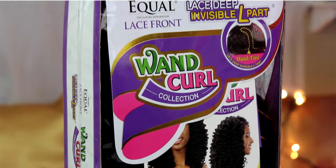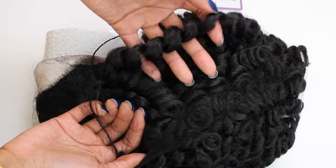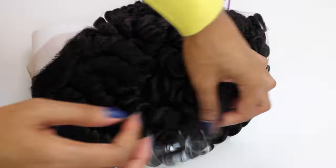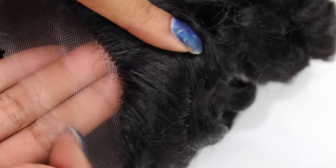Hey curlfriends and welcome back! Today I'm showing you guys one of the best curly synthetic wigs under $50, which is the FreeTress Equal Wand Curl Collection Bubble Wand Wig. I'm going to show you guys an unboxing as well as a try-on haul and how I customized this wig to my liking.